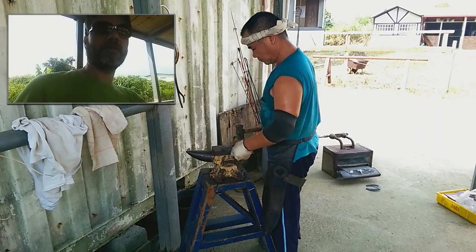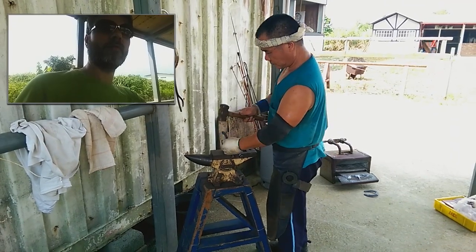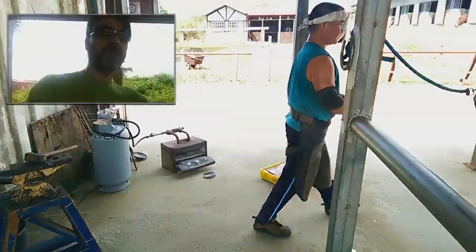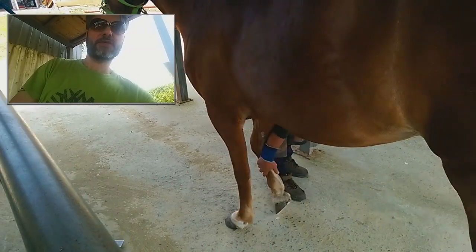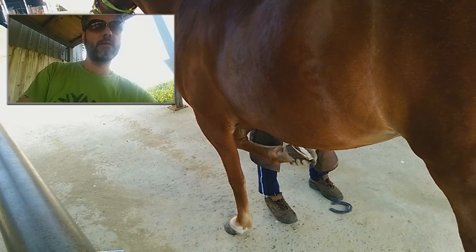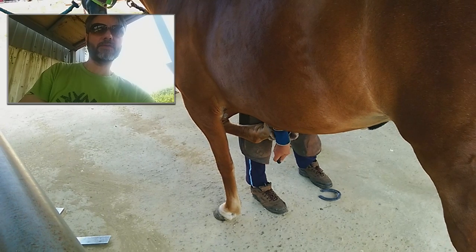I like this thing because it's like kind of old school. You cannot use a computer or some software or some machine to change a horseshoe. You cannot use any software to calculate the right horseshoe size.